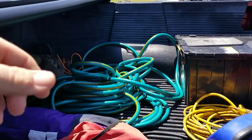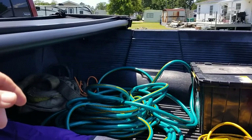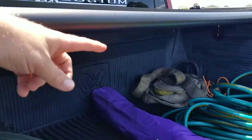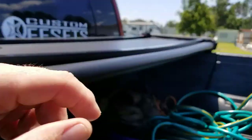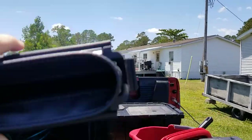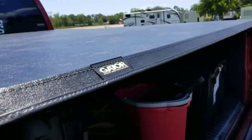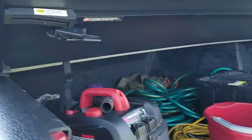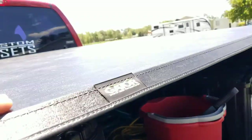That way you have access to your cargo if you need to haul something past the bed cover. If you need to undo it all the way, it's literally the same clip on the front side — super easy to take off. It weighs maybe 15 to 20 pounds, super light. It lies really flat going down the road, which I was very impressed with. It's got a nice weather seal that goes all around and keeps your cargo nice and dry.